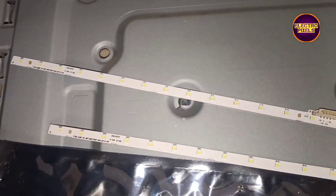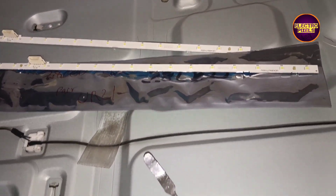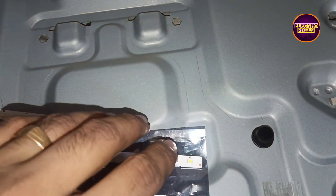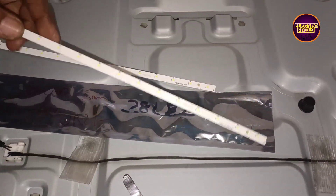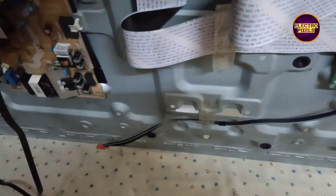While checking here you can see it's an edge-type backlight of two strips, and each strip contains 28 sets of LED. Among these strips, one strip — all LEDs are burned.